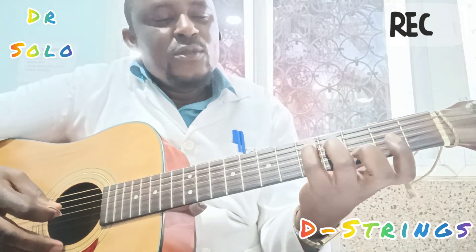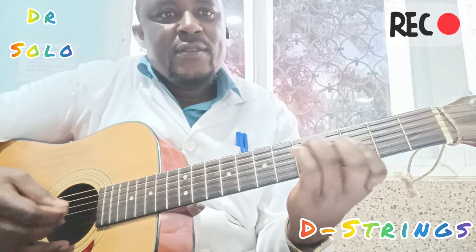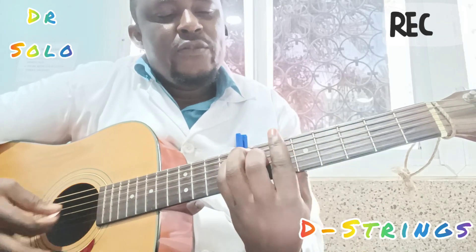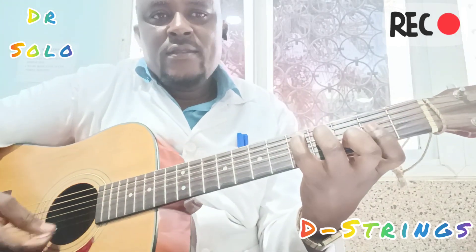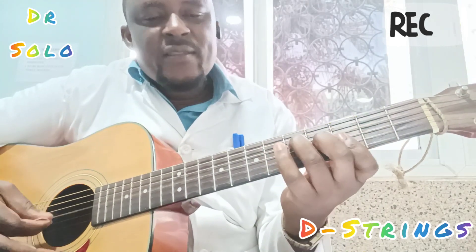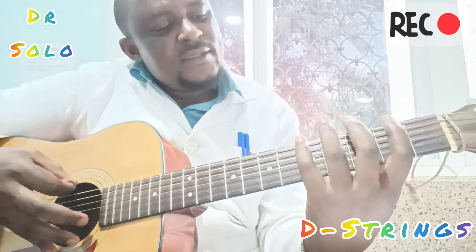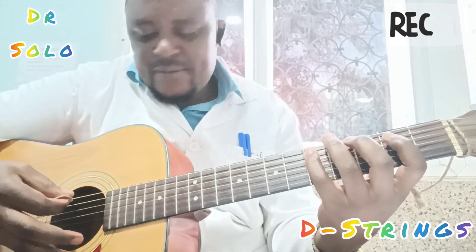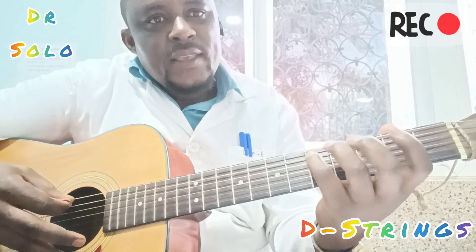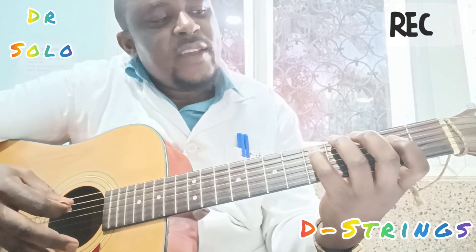Then the next one — it goes like you play Re, one, four, five. So the next one will start here. The fifth string, fifth fret. Okay, fourth string, second fret.